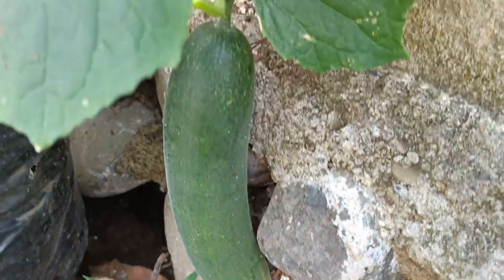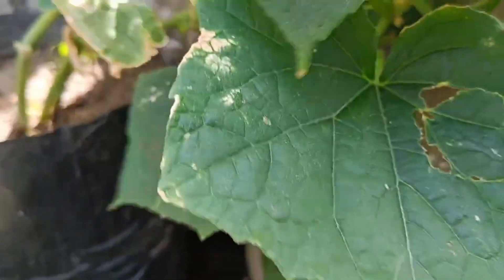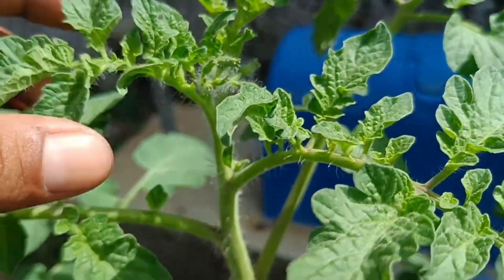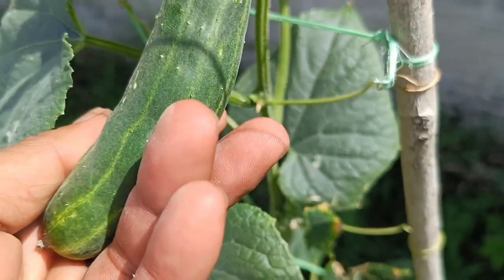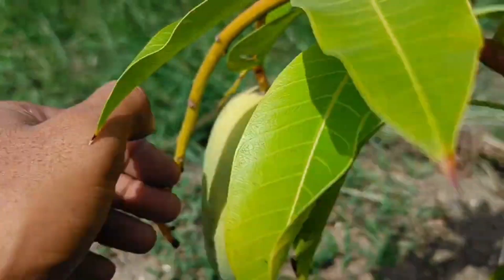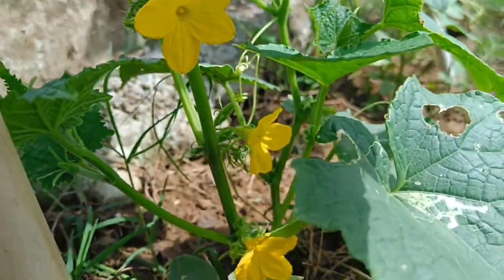Signs of thriving plants after fertilization with organic fertilizer include thicker, greener leaves, sturdy stems, a strong root system, and more flowers and fruit. Leaves will have an even, dark green color rather than pale or yellowing, and will appear more lush. Stems will grow stronger and straighter. The root system will be stronger and more developed, supporting better nutrient and water absorption. Plants will flower more frequently and produce more abundant and high-quality fruit.